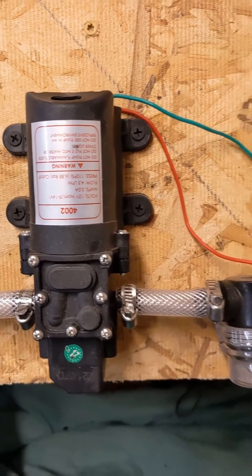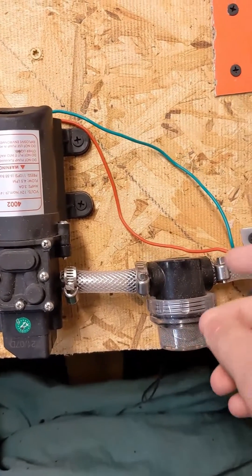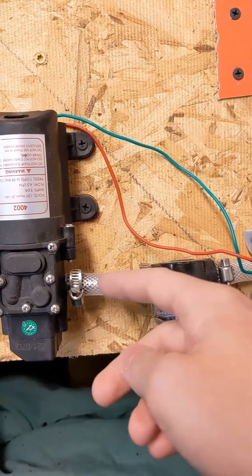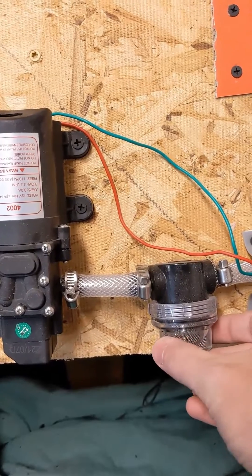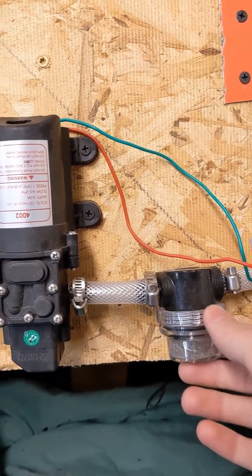This is it for the whole water system. If you want to, you can add a filter like I did. This is just an inline filter — water comes in here, goes through the filter, and comes out. There's a cap you can remove here, clean out the filter, and then put the cap back on.